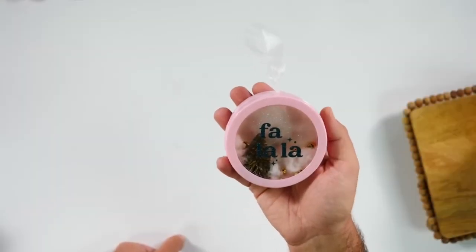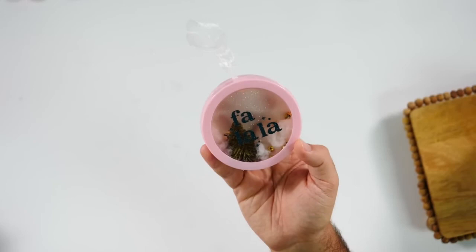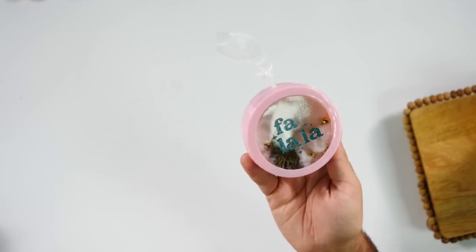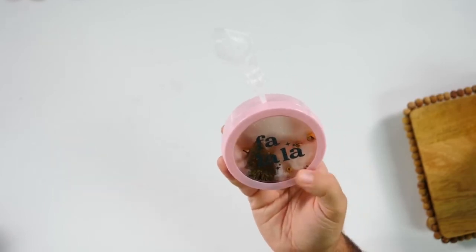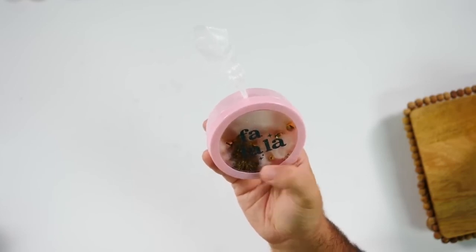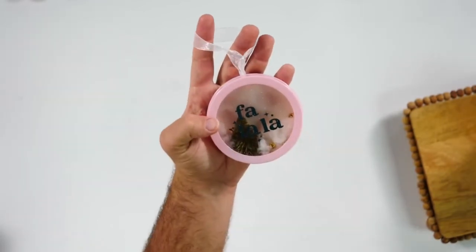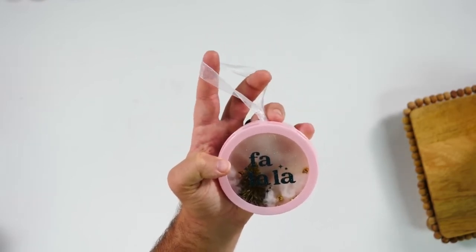This one we made from a back-to-school organizer for kids, but we turned it into an amazing little shadow box ornament. If you can't find those, I would use a spice container to recreate this exact project. All we did was add a piece of cardstock in the back for a glitter shimmer, some cotton, glued in a little tree, and on the front we added a cut file that says 'fa la la.' We also added a hole to thread the ribbon through. It's a really high-quality looking Dollar Tree ornament.